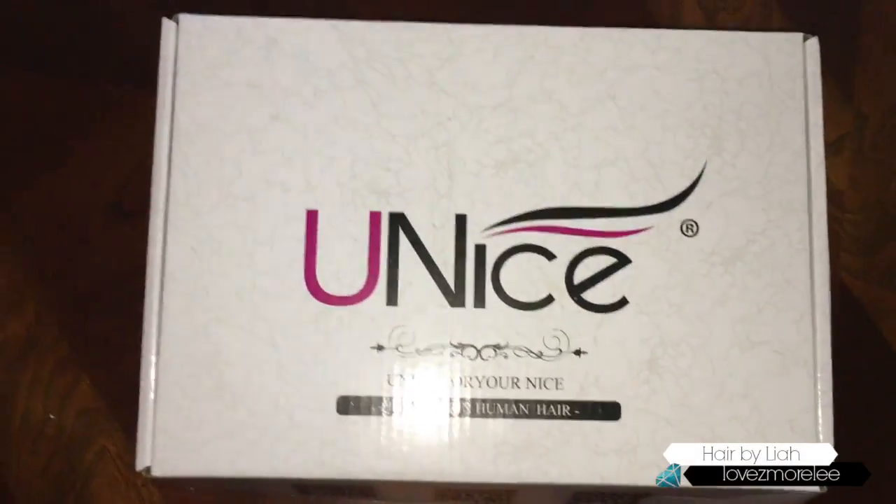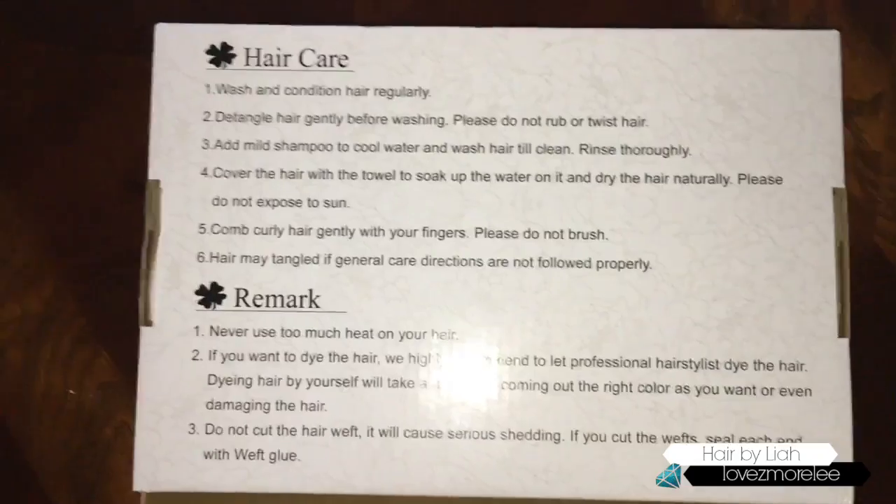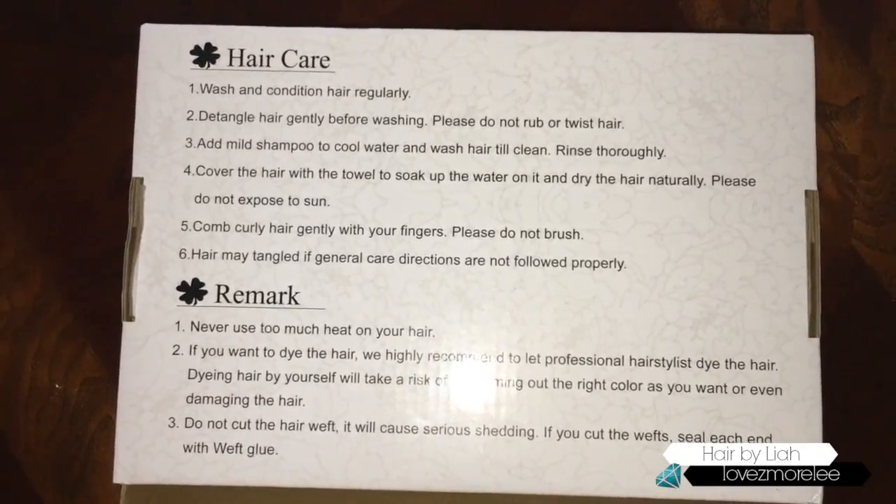So this is how the hair came shipped to me. I thought the packaging was very nice. I flipped it over on the back and they had hair care tips. That was dope. I was taken back.